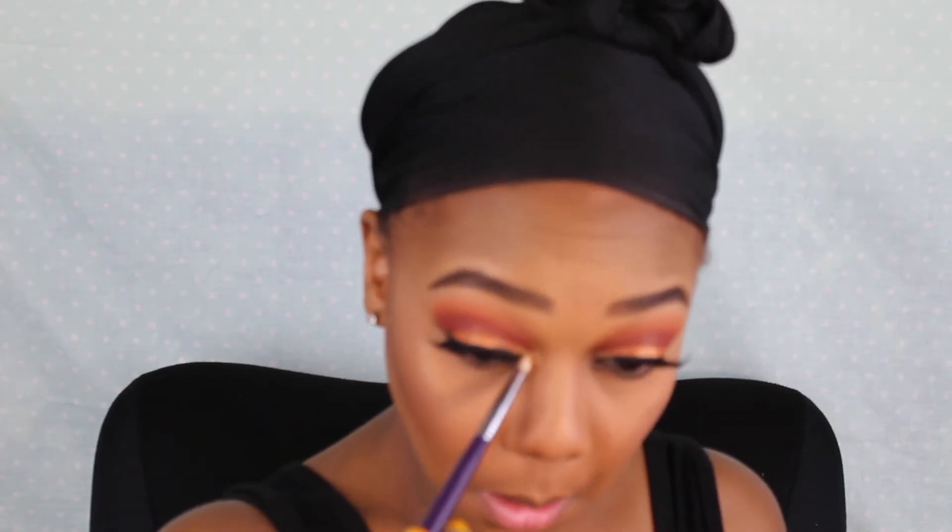I'm putting a little highlight on my nose, then lining my lower lash line with a black gel pencil. Then I'm taking that reddish-brown shade and a dark brown shade to smoke out my lash line, using a pencil brush to highlight my inner corner with those shimmer shades from the Morphe 35OS palette. Then I'm putting some mascara on my lower lashes and spraying with MAC Fix Plus.